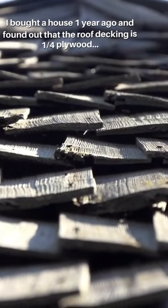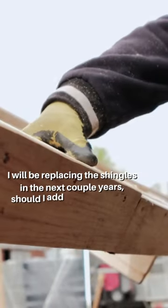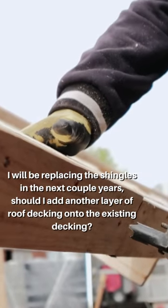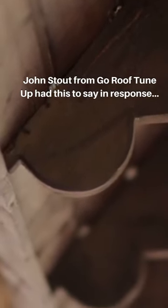I bought a house one year ago and found out that the roof decking is a quarter inch plywood. I will be replacing the shingles in the next couple years. Should I add another layer of roof decking onto the existing decking? John Stout from Go Roof Tune Up had this to say in response.